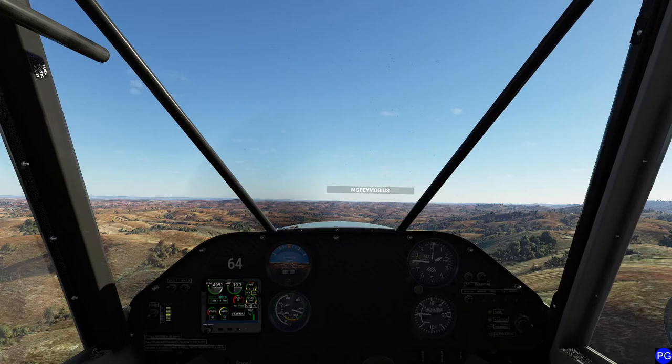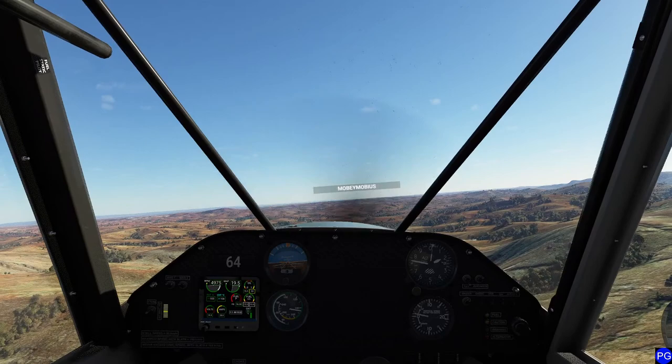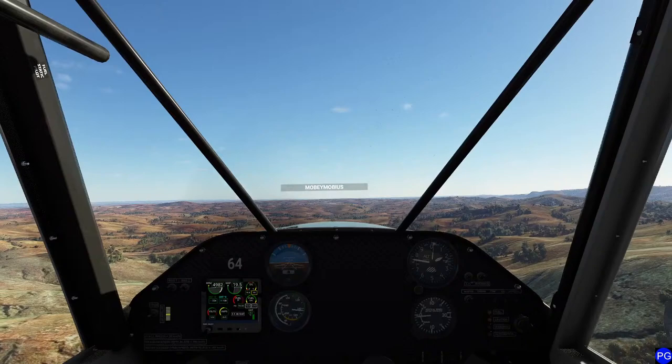I was actually looking at the CRJ and I couldn't quite bring myself to do it. Those regional jets are just one too small. If we had something like a Boeing 717 or like an Airbus A318, that's probably about the smallest I'd go and still have a jet engine unless it's military.